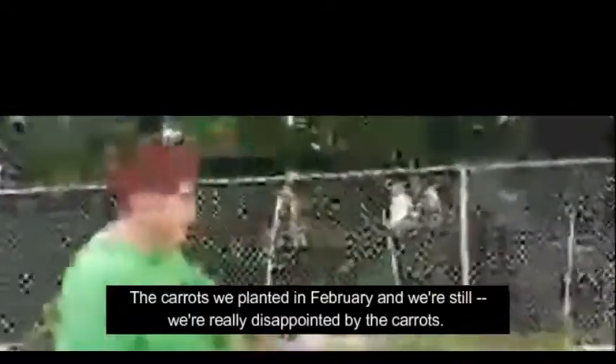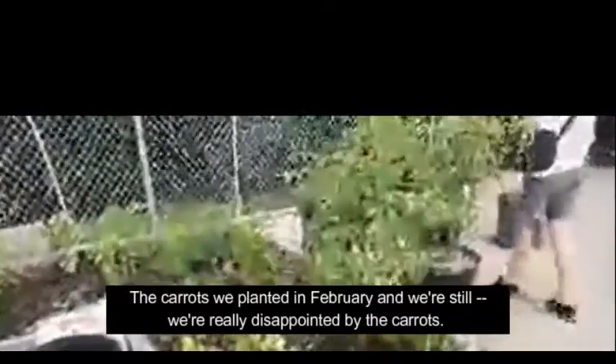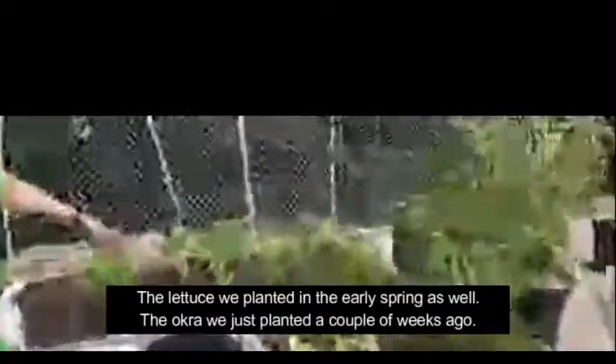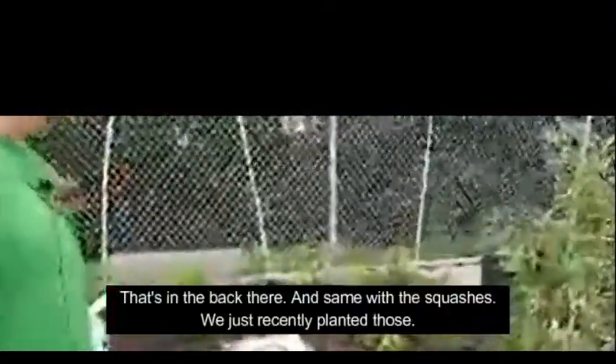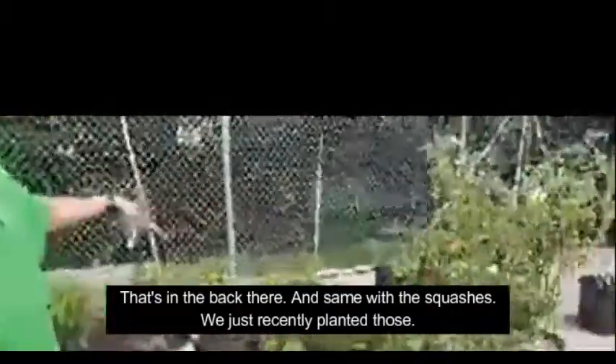The carrots we planted in February and we're really disappointed by them — they have not done much of anything. The lettuce we planted in early spring as well. The okra we just planted a couple of weeks ago, that's in the back there. And same with the squashes — we just recently planted those.